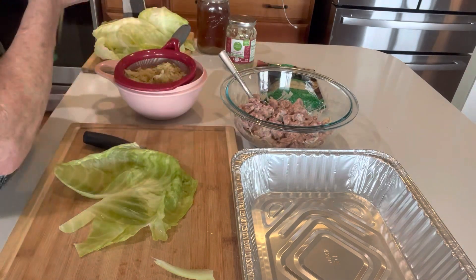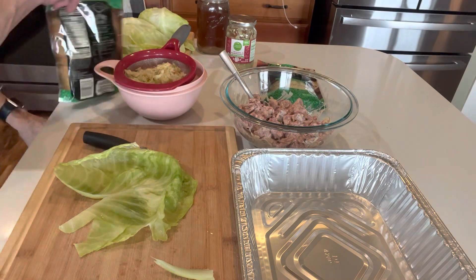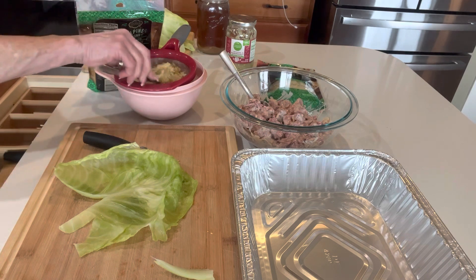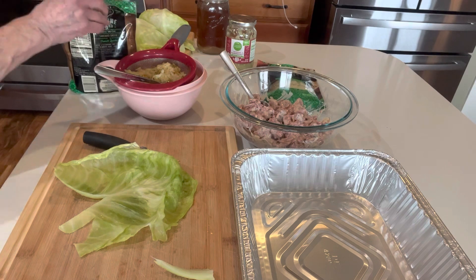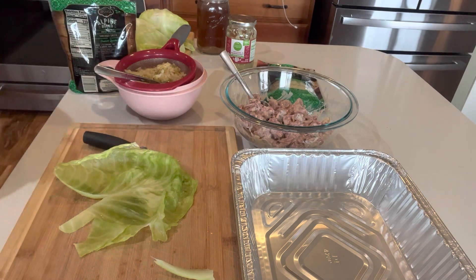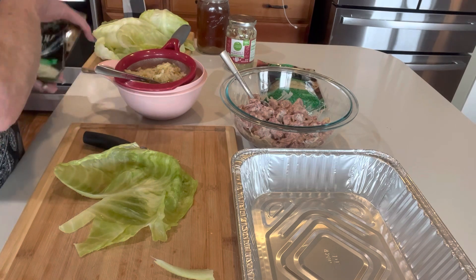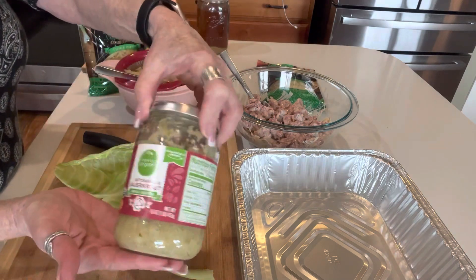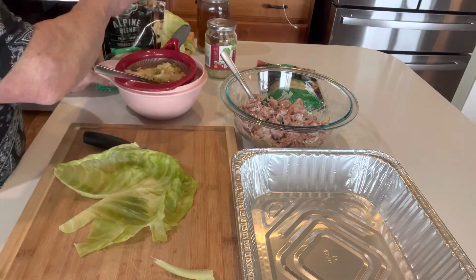We need our cheese open. I've got to open the cheese, and we're going to need a spoon for the sauerkraut. I've been letting the sauerkraut drain. I get an organic variety at Fred Meyer that I really like — it's a small-batch artisan sauerkraut and it's very, very good. I love it.